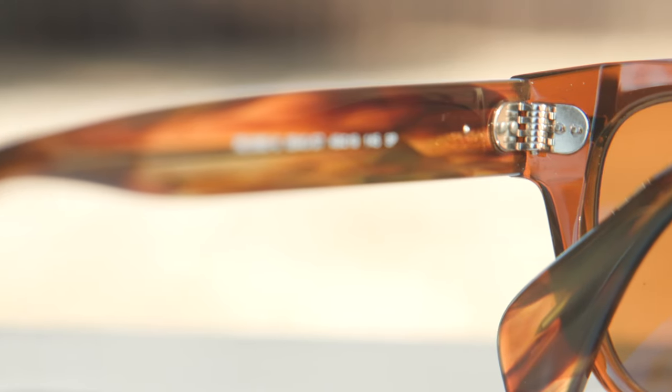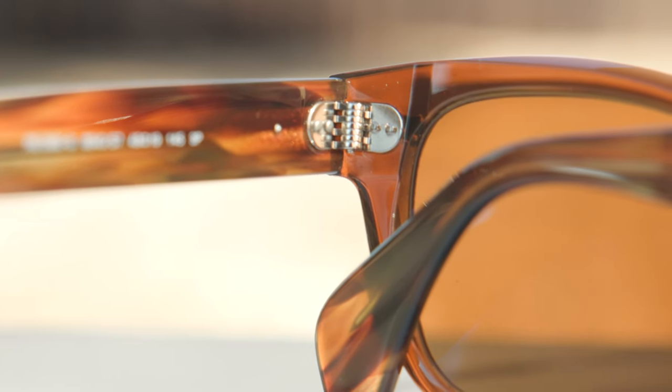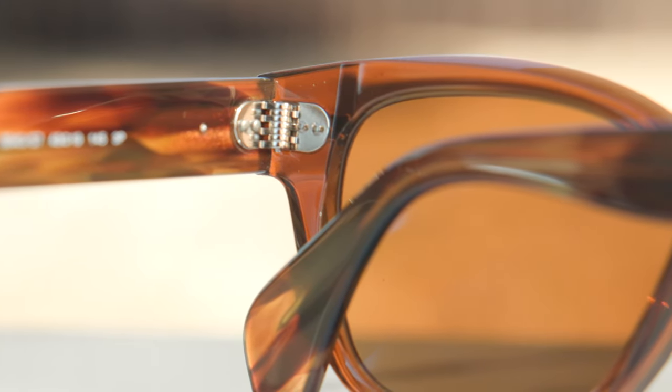These frames have very nice and premium all-metal hinges — specifically a seven-barrel all-metal hinge, the exact same style found on a pair of Ray-Ban Wayfarers, minus the tilt. They feel really, really good when opening and closing — very substantial and nice. It's really cool to see a seven-barrel hinge on this pair. Having that hinge is definitely expected considering the price tag is around $220 for polarized lenses. They definitely should have a high-quality hinge, and they certainly do.